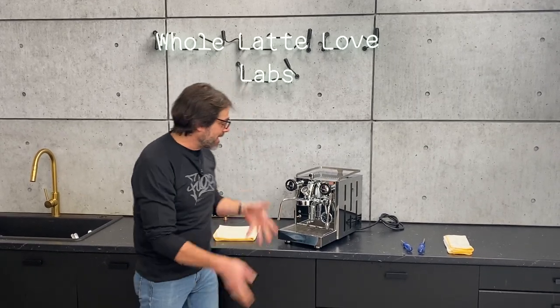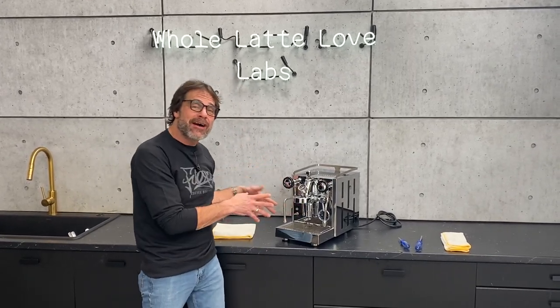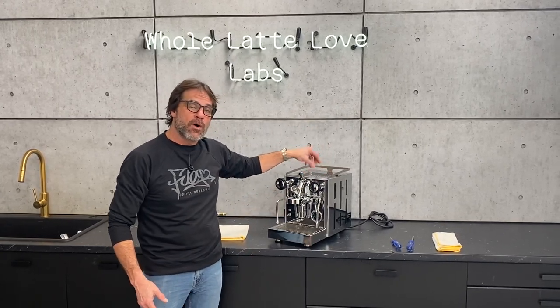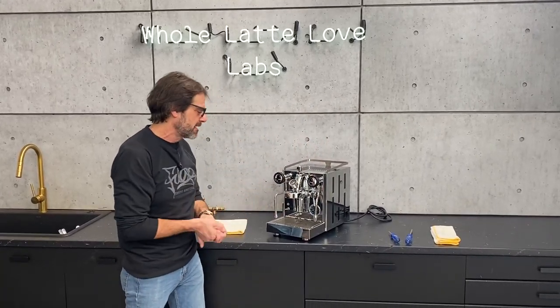Hey, Mark here from Whole Latte Love. Today I've got a quick mill pathfinder here. I'm going to show you how to take off the outer case and the internal carrier for the water reservoir so it gets you complete access inside the machine.